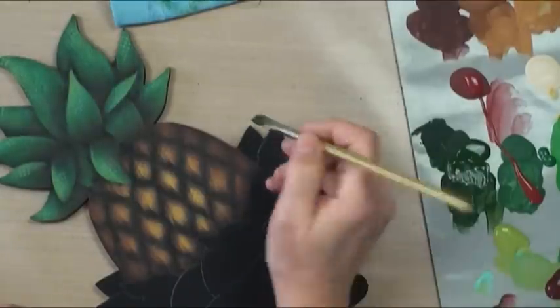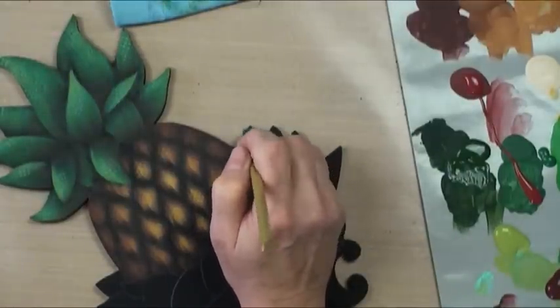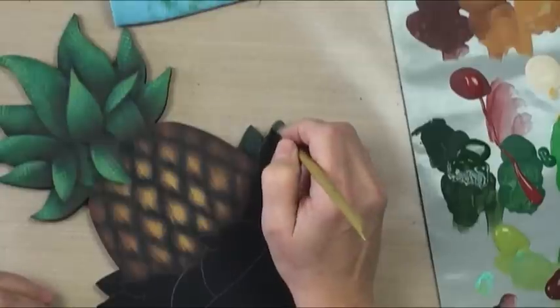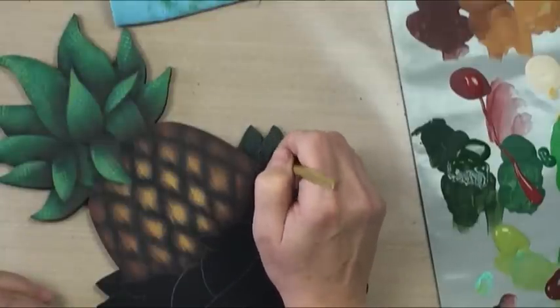We're going to do these background leaves in the same colors as the foreground leaves up here, but don't make them quite as bright.